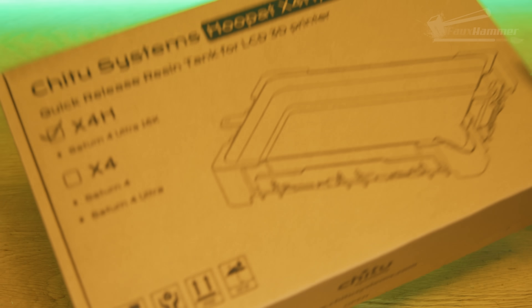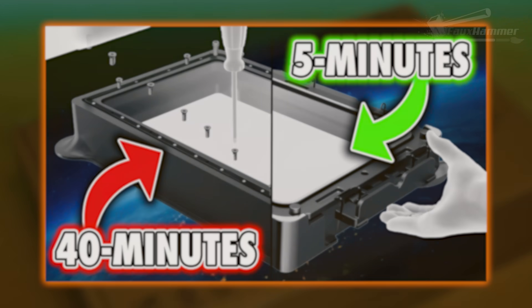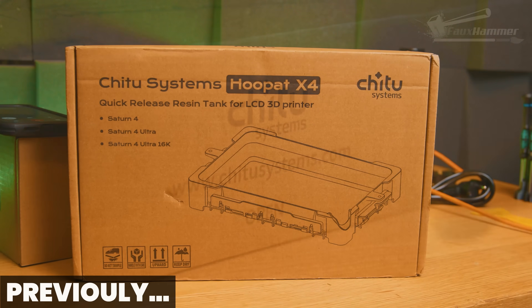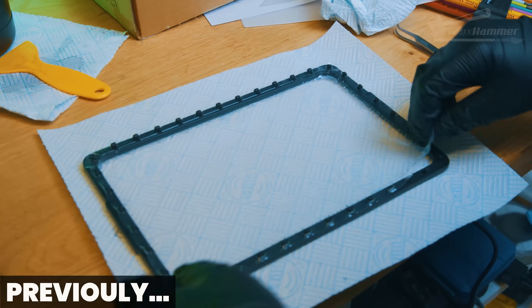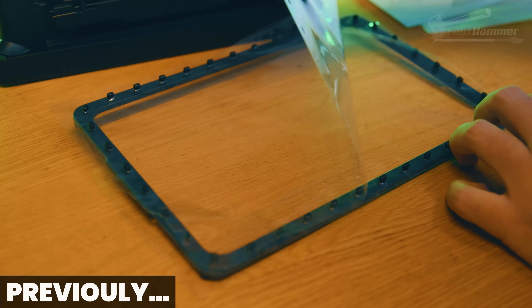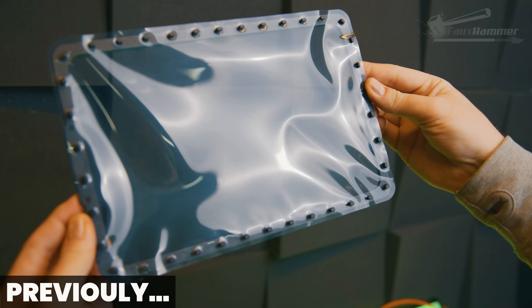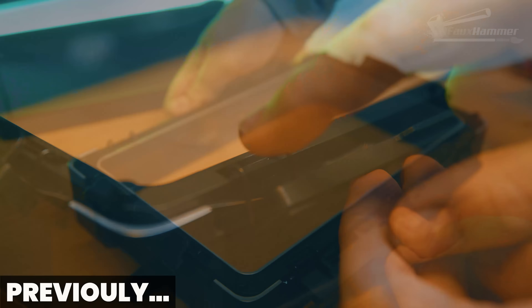This is just going to be a quick one today. If you missed the last Hoop App video, first of all, how dare you, but second it doesn't matter. Here's a quick refresher: the original Hoop App replaces your stock VAT and gives you a way to swap release film without swearing, stripping bolts, or losing the will to live. No more unscrewing nearly 30 or more tiny bolts that always fall into the most unreachable corner of your worktop. No trimming FEP, no alignment, no stress — just flip the clips, drop in a pre-cut sheet, snap it shut, done.